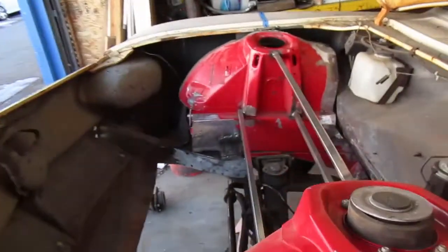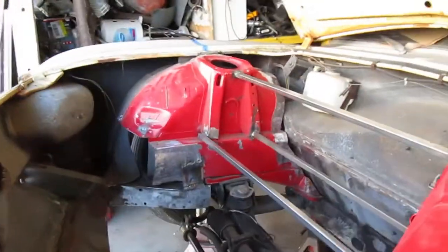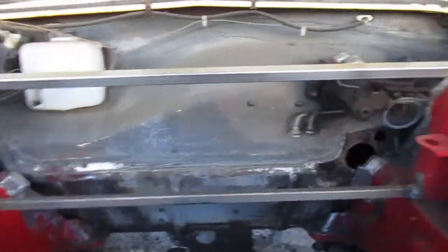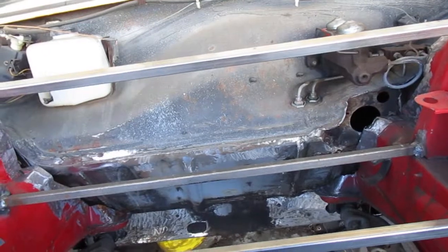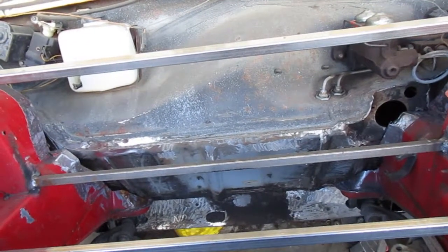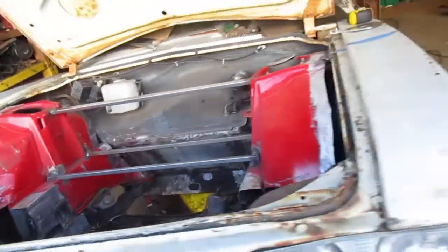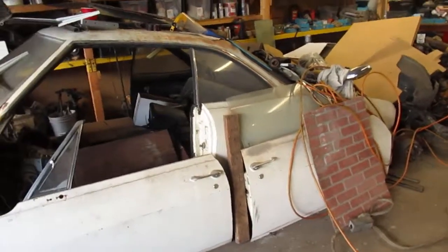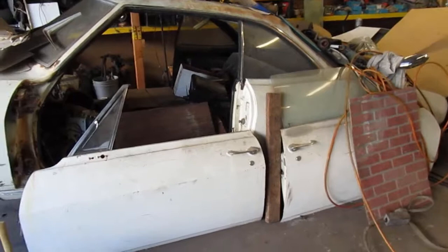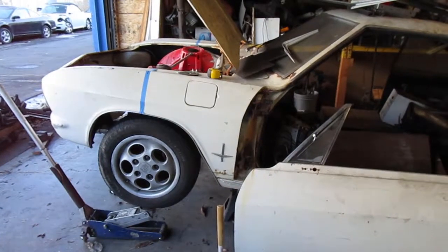I think I can go ahead and weld all this in properly at this point, but I'm not gonna do it right now because I really need to get this car to roll so I can take it to the barn and get it out of here. We got the front so it rolls now - that's good. Next step is to work on the back and see if I can get the rear suspension in. That's enough for today, thanks for watching.